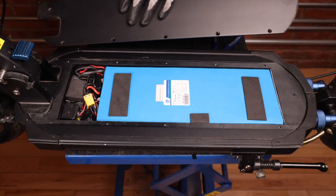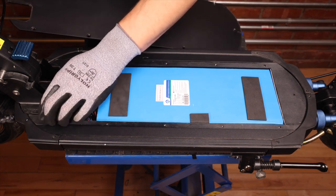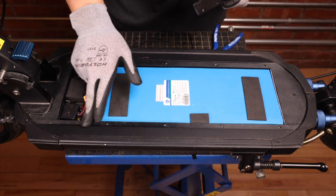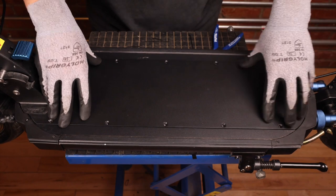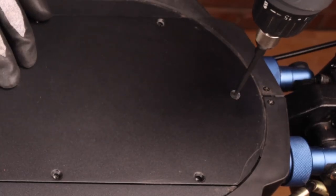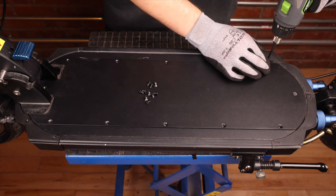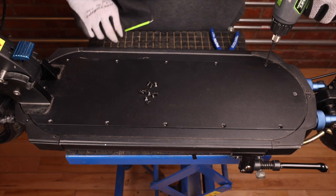Before we put the deck plate back on, we want to make sure our gasket is still on the deck, and that all the cables are inside the deck and not in between the deck plate and the gasket. We can now put the deck plate in position and screw it back in. I am using a battery drill to put the screws back in, but we do not want to strip them — this is strictly to get them in place, and we'll tighten them with our allen key after.